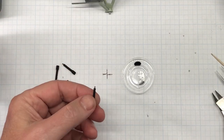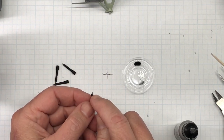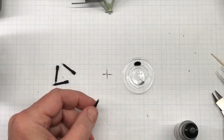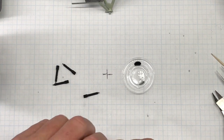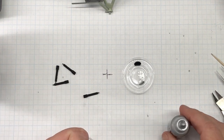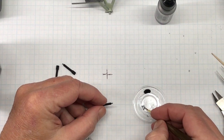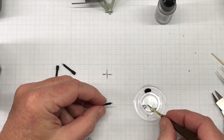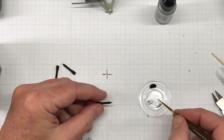The next thing I'm going to do is paint the tips of these smoke bombs with silver, as per the instructions. I've got my brush here - that's going to be a little tricky.